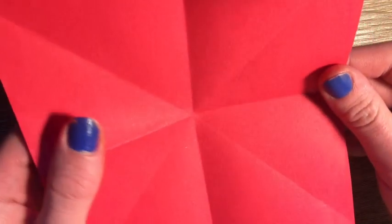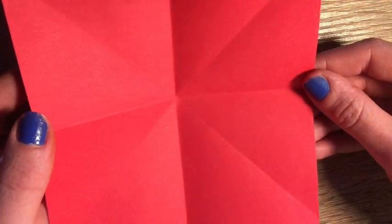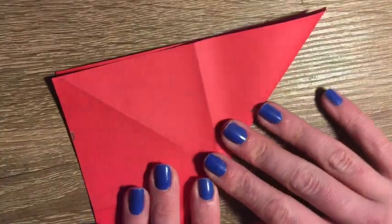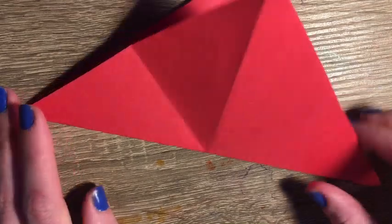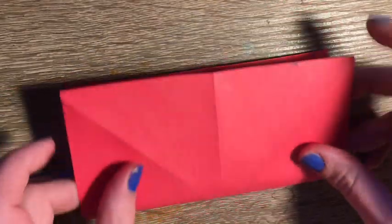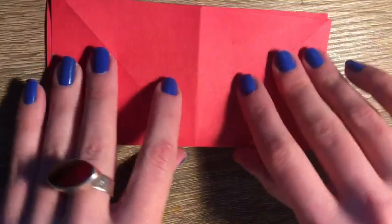Next we're going to open up our paper and you can see there are a few lines going across. I'm just going to fold the corners to sort of re-crease the folds. I'm going to do this with all the lines going across, and then I will refold it into my square shape.